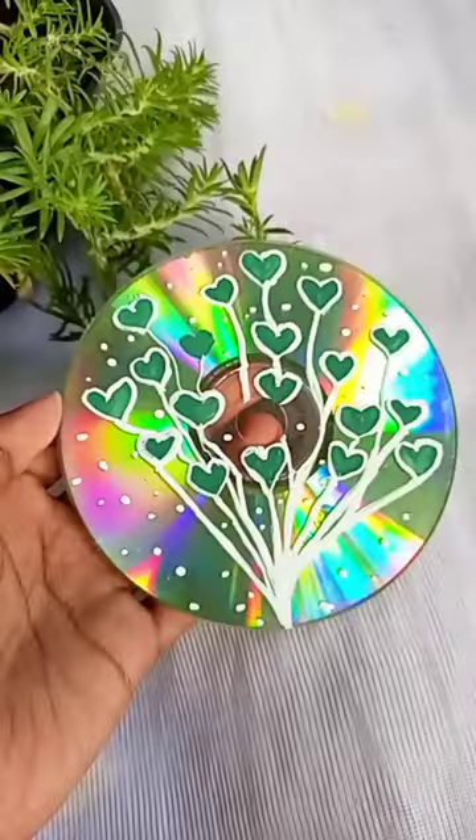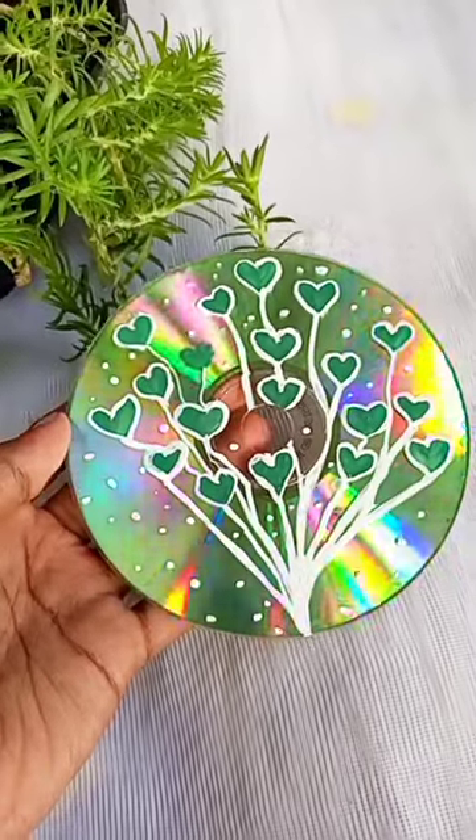We are going to use a CD-HART. Please like and subscribe to our channel.